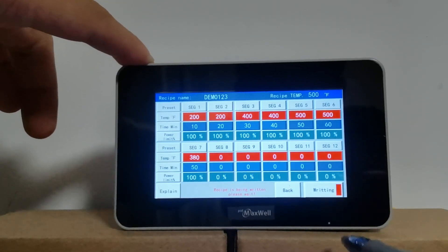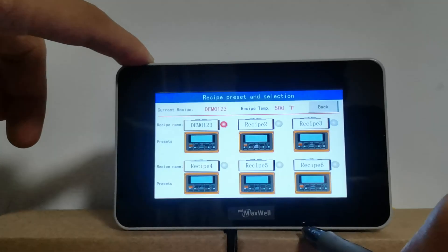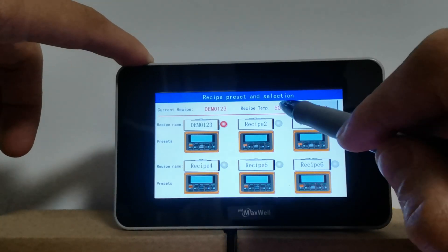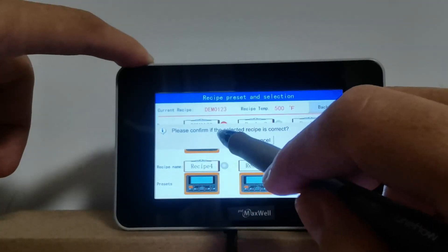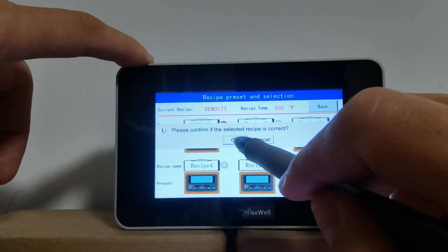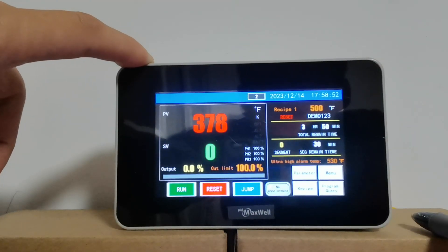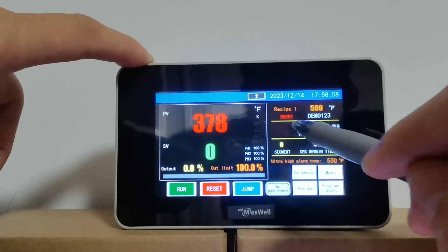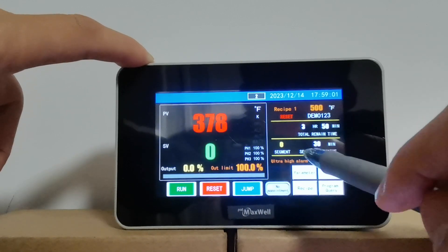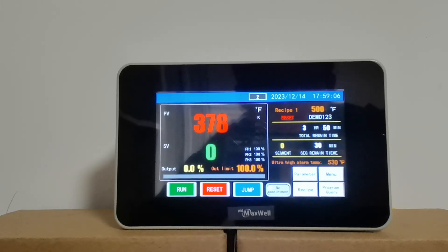Hit Write so the new recipe name gets loaded. The maximum temperature of the recipe is 500 degrees. Hit Back and confirm the selected recipe is correct — click OK. You can see the name of the recipe is demo123 and it is the first recipe. This shows you how to do it on the controller.